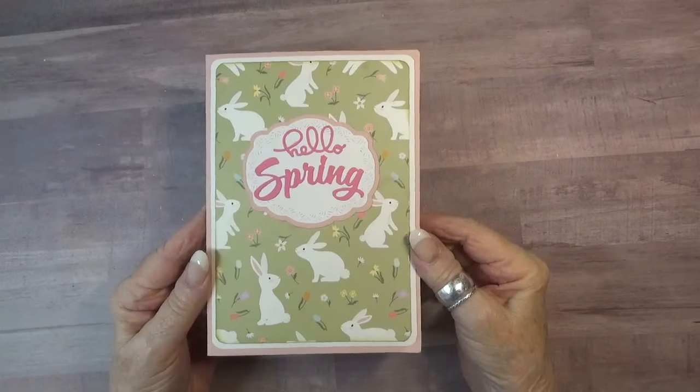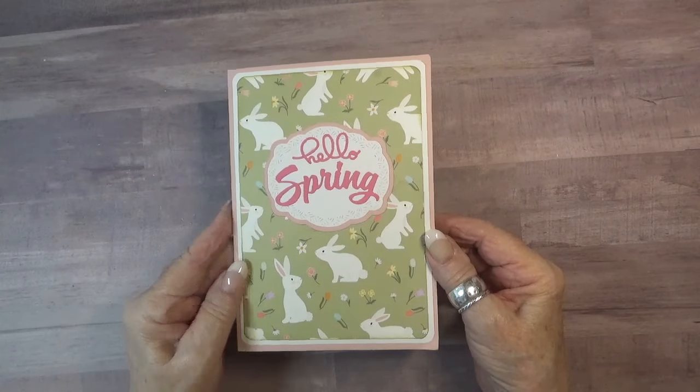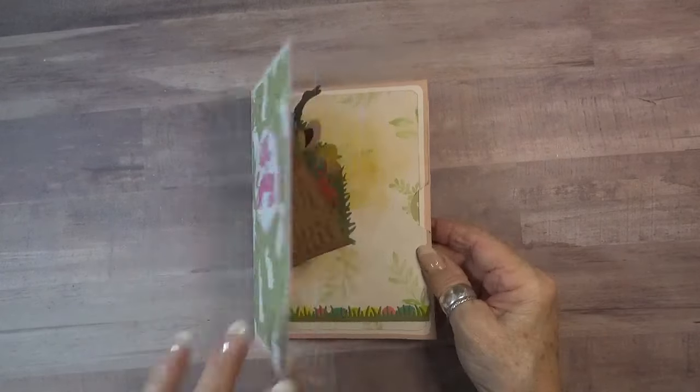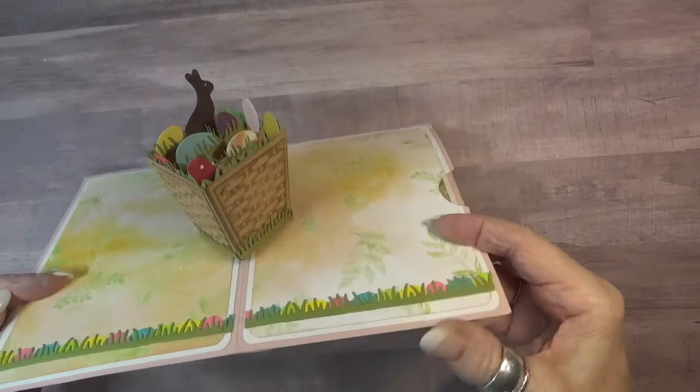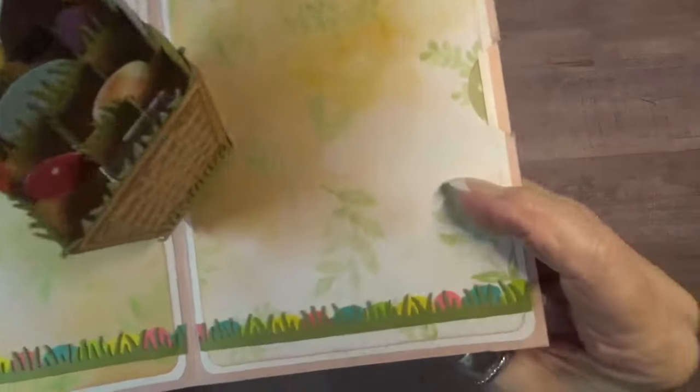Hello friends, it's time for the Karen Burniston Designer Challenge and this month Karen has challenged the team with the theme of bunny ears. I've made a cute little Easter basket and decorated the card with the new Easter borders.